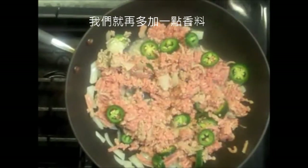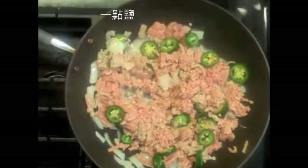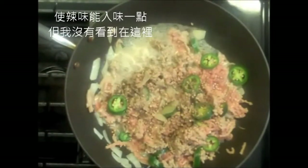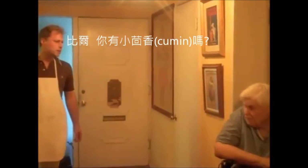Now let's add a few more spices — some salt and a little bit of fresh coriander. And at this point I like to put a little bit of cumin in there just to get that spicy taste. I don't see any here, so I'm going to see if Bill has some cumin. Bill, do you have any cumin?